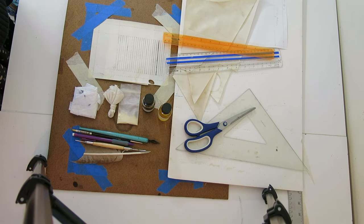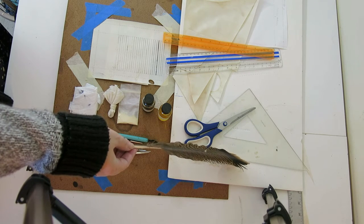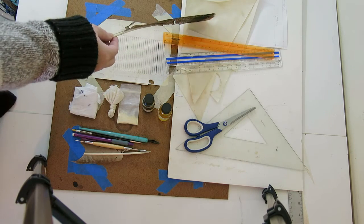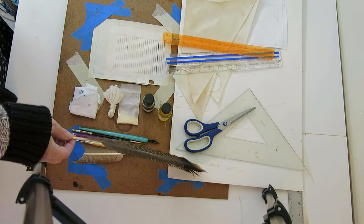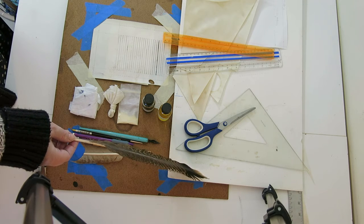This is the kit that you will need for working on parchment as a scribe. Scissors, right angle, triangle, rulers, parchment obviously. This is a piece of foam core so that I can poke into it when I'm pricking my parchment.